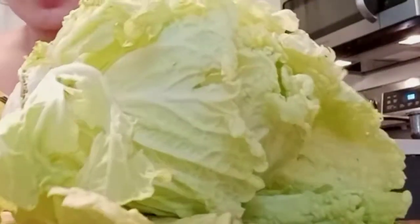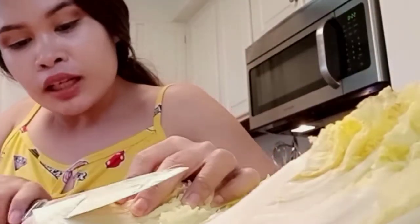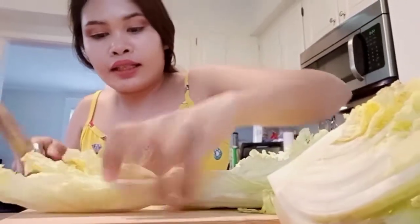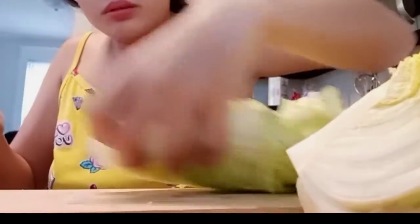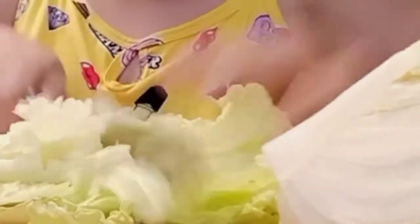So we have cabbage here. We're going to split it down the middle, then open it up. Then we'll cut it in half again — and again. We'll put it in our bowl and chop it into about 1 to 1½ inch pieces. Just keep going, repeat the same cuts.